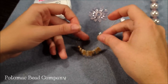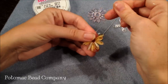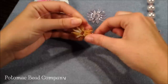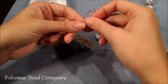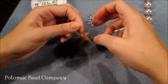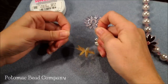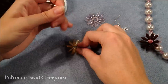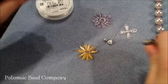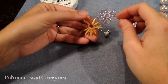Now I have my cording going through each dagger at least twice and I'm going to pull tight, which is going to bring my wires together and make my daisy shape. I'm going to do a double knot — a square knot. I do it once, switch hands, and then do another knot. I just take my wire cutters and cut down close to the knot. If you're a glue person you can glue there, but if you tie a nice knot you don't need to glue.